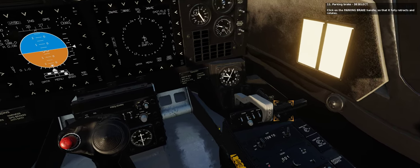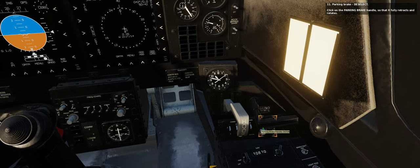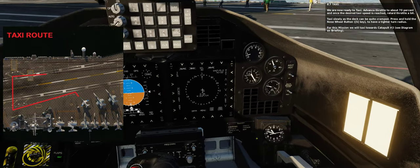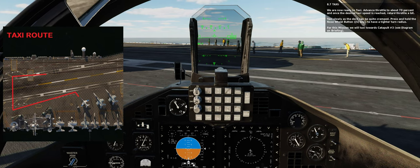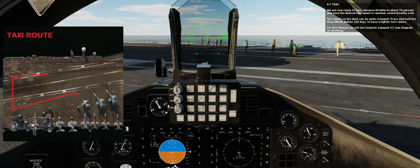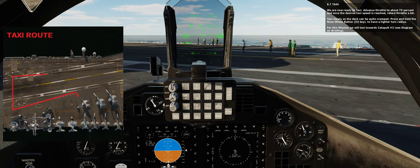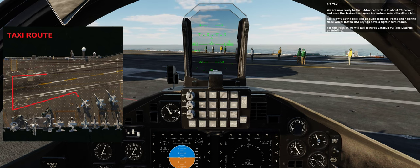11. Parking brake: deselect. Click on the parking brake handle so that it fully retracts and rotates. We are now ready to taxi. Advance throttle to about 70% and once the desired taxi speed is reached, retard throttle a bit. Taxi slowly as the deck can be quite cramped. Press and hold the nose wheel button with the S key to have a tighter turn radius. For this mission we will taxi towards catapult number 3 — see diagram on briefing.